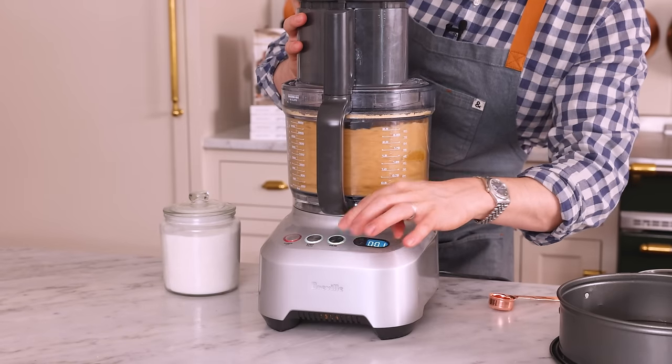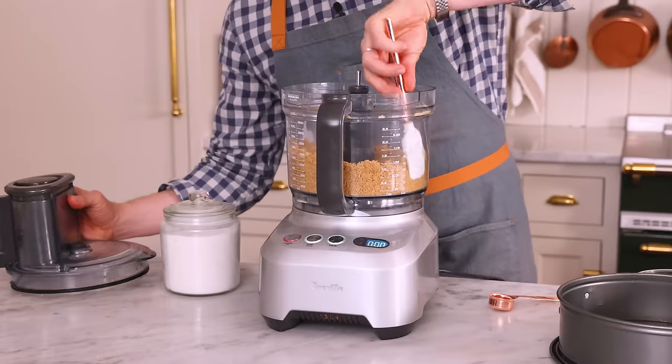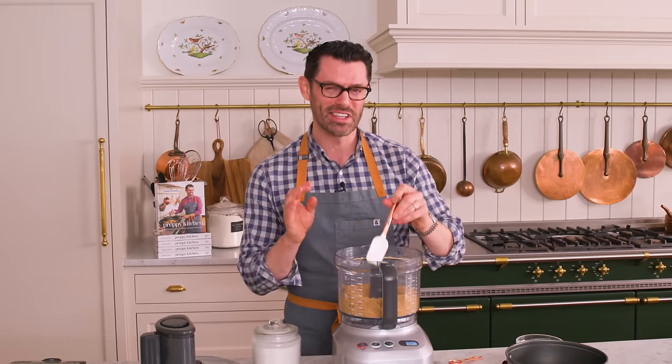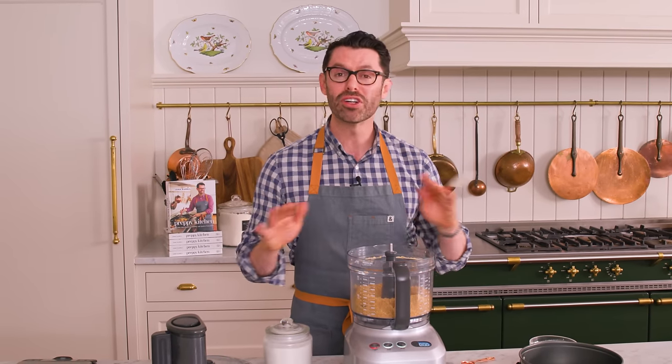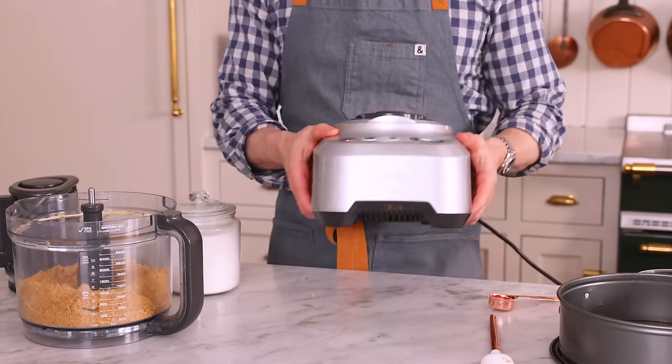Sometimes I like to go 2/3 cookies and 1/3 toasted pecans. This cheesecake, by the way, has been by popular request — I have a lot of cheesecake lovers on the channel, and I love you for loving cheesecake too. It is always delicious. And this is going to be light and fluffy, full of lemon flavor, topped with a lemon curd. It's going to look gorgeous and be delicious. No dense cheesecake for us.